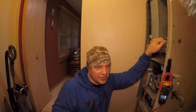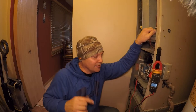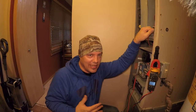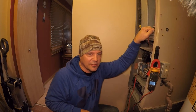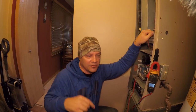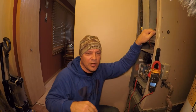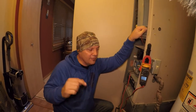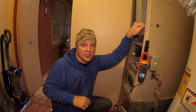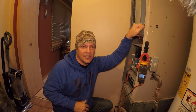Now on a side note, if you have to call out a serviceman to fix this, in addition to maybe them trying to sell you a furnace or God knows what else you might need, that little simple repair on a weekend they could charge you like 300 bucks. So do me a favor — if you like the video, it's free, it doesn't cost you nothing, hit the like and subscribe button, feel free to share this video, leave me some comments and feedback below. I appreciate you taking the time to watch it, and we'll see you on the next one.